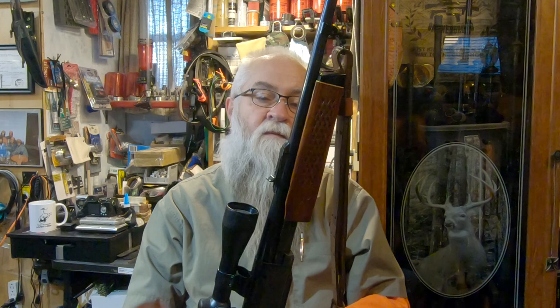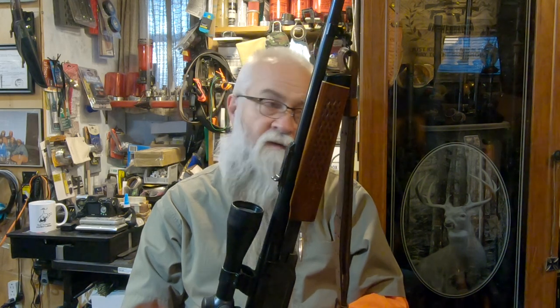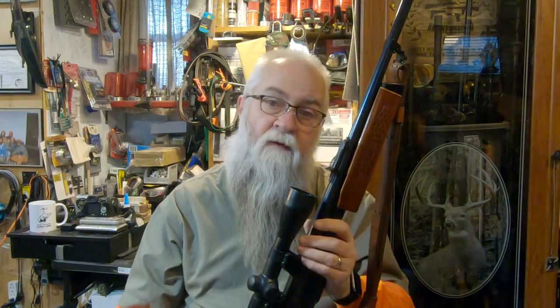It is a great firearm. Like I said, all the Remingtons are — that's the reason why Jared and I are Remington guys.